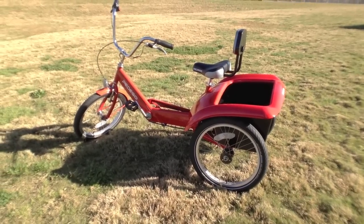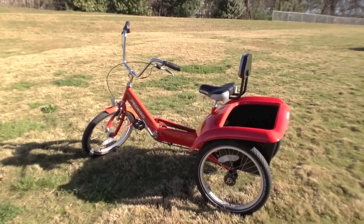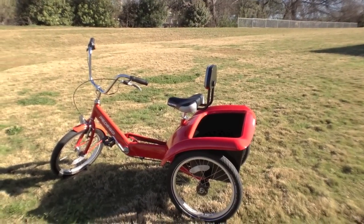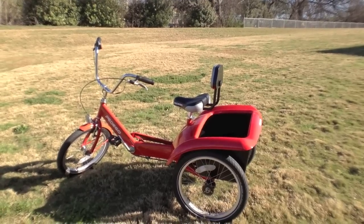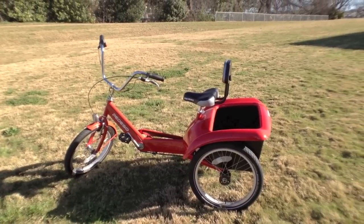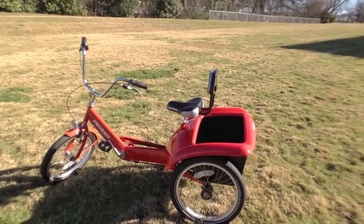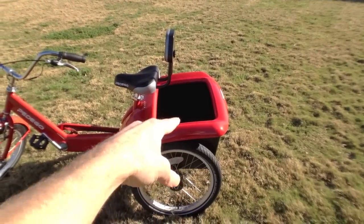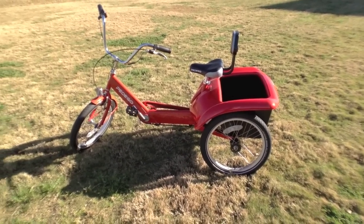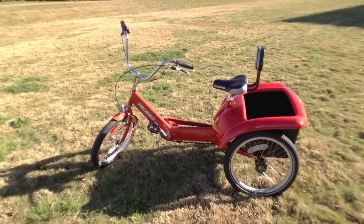This is Pedego's new trike or tricycle. Basically what it allows you to do is enjoy riding an electric bike in a very upright position in a way that you don't have to worry about falling over sideways. It's being marketed towards people who may not have as much balance or may not want to go as fast, but still want to get around and carry some stuff — go to the grocery store. It's just a lot of fun, so I'm going to quickly go over the different components and then take it for a test ride.